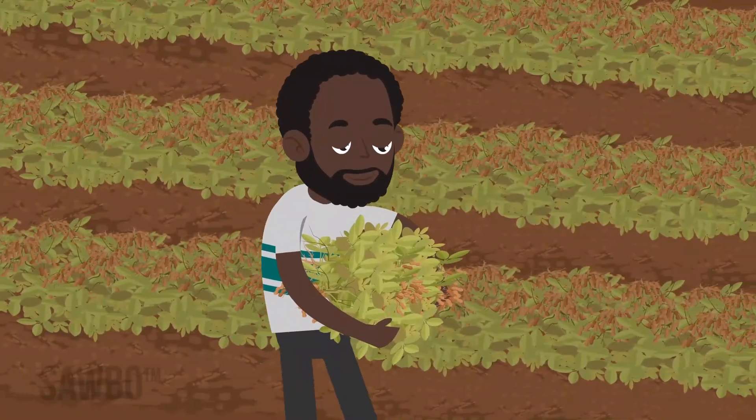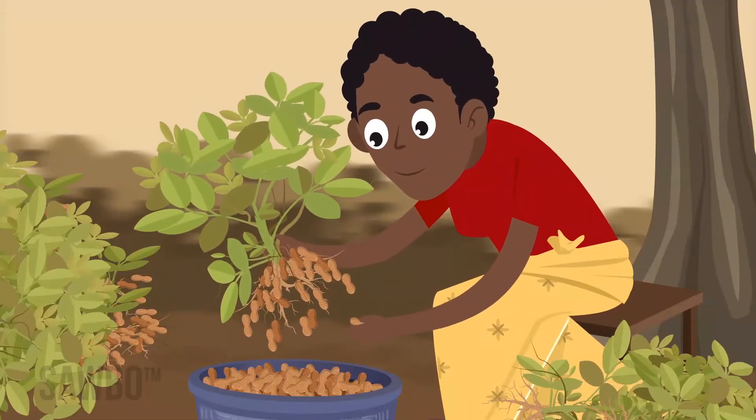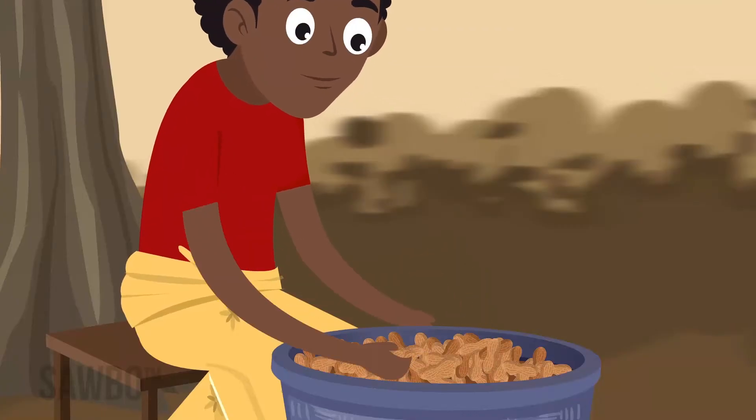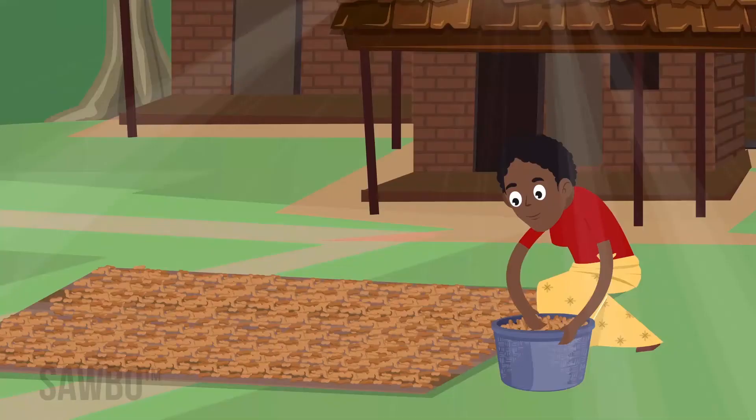After the pods dry in the field for a week or so, pluck the pods. Don't leave them too long. If pods are not dry enough, mold can form and spoil the crop.